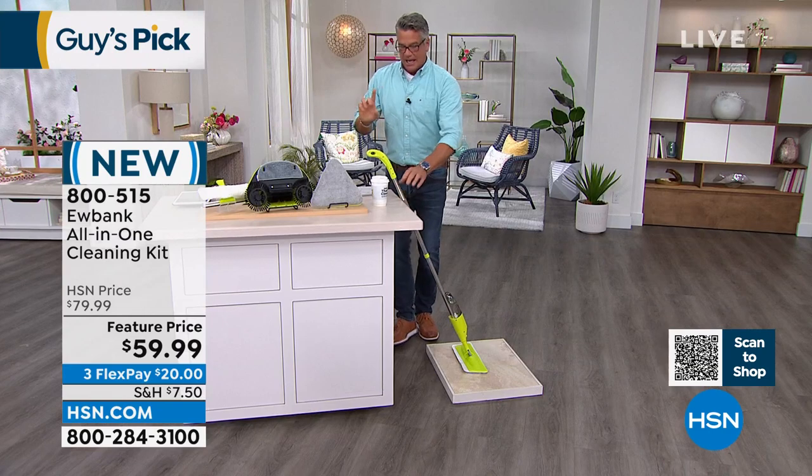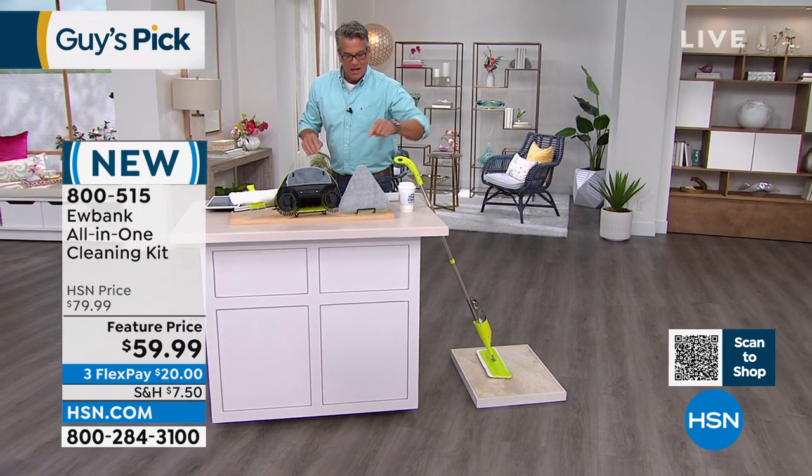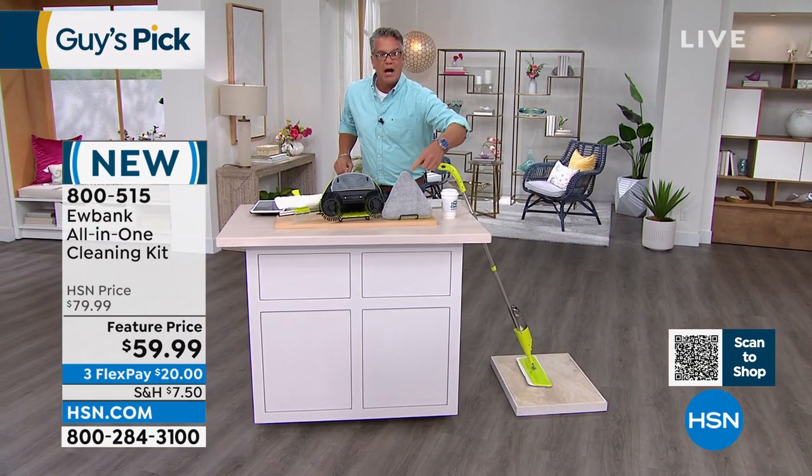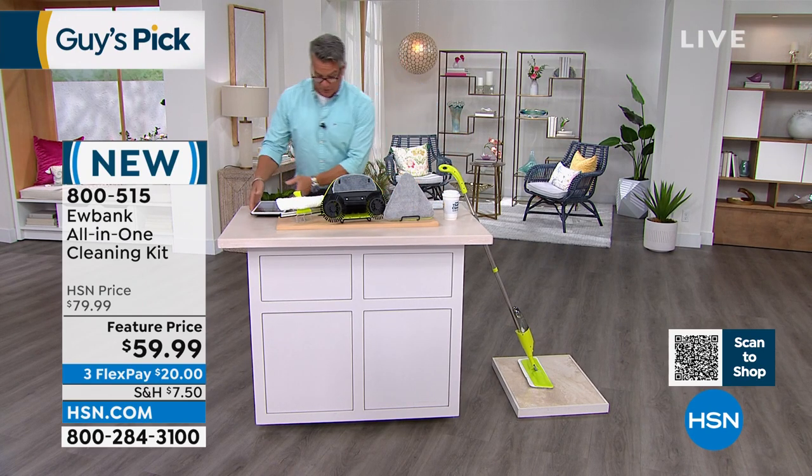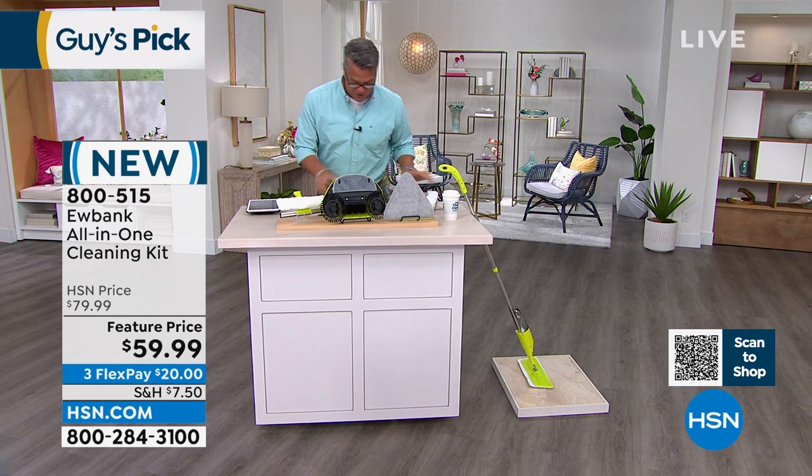When you're done you just wash the pad. But this kit wears many hats — they give you a corner edge cleaner so if you need to get into the cracks and crevices you can do that. This next thing is one of the coolest — let me rearrange everything so I can show you up front.